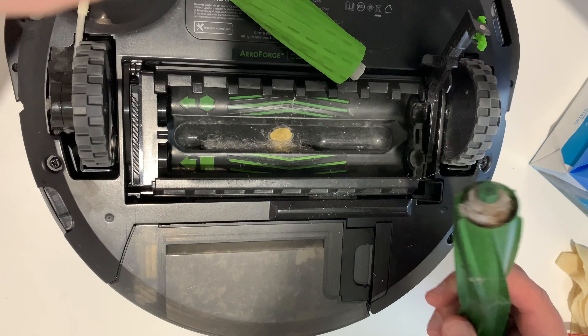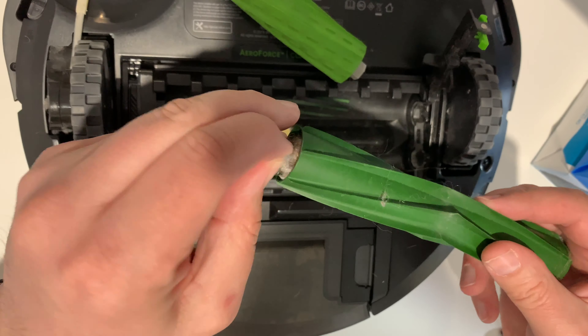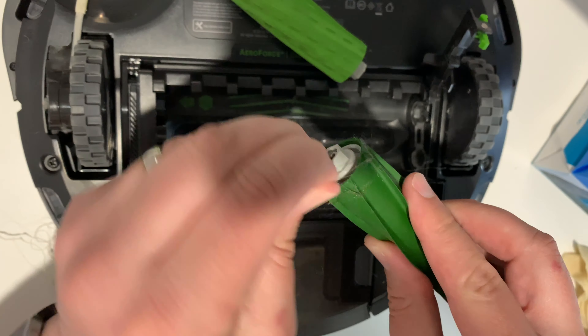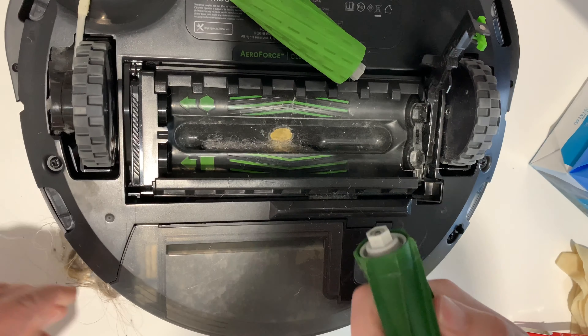Just remove all that and set it aside. You should be doing this maybe every five cleans if you have a pet, or every seven cleans if you don't. It's just going to improve air quality, suction, and product lifespan.